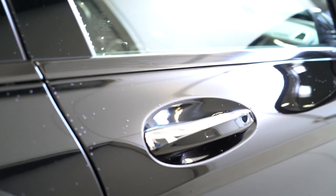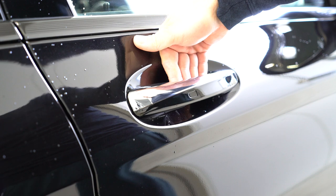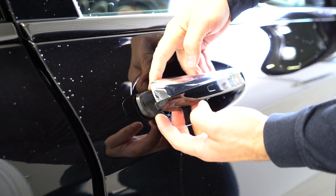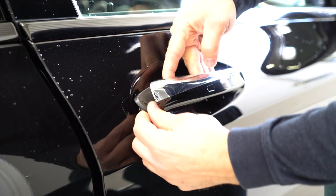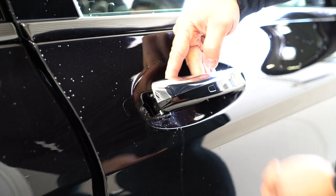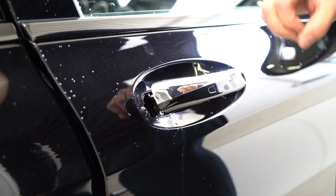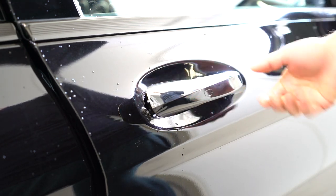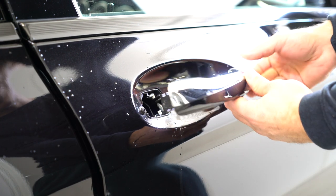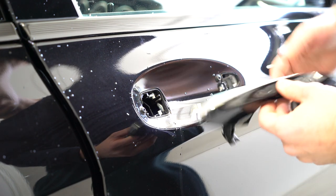After that you need to pull the door handle and remove this piece from the inside. After that your door handle will stay like that. When you put this back it will go back. Now you need to slide it to the left and then pull from here toward you, because here we have the cable connection.